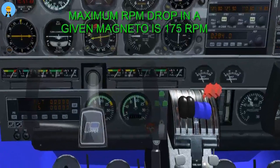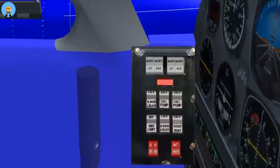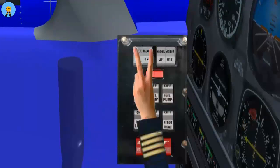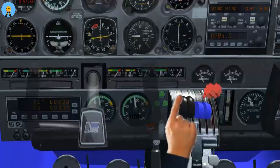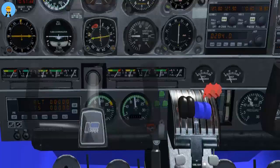The maximum drop for a given magneto is 175 RPM with a maximum of 50 RPM difference between magnetos of the same engine. If plug fouling is suspected, ensure that both magnetos are on, apply full power and lean the mixture slightly to clear the plug fouling. During this clearing attempt, engine parameters should be monitored. If the suspected fouling cannot be cleared, the flight must be aborted.